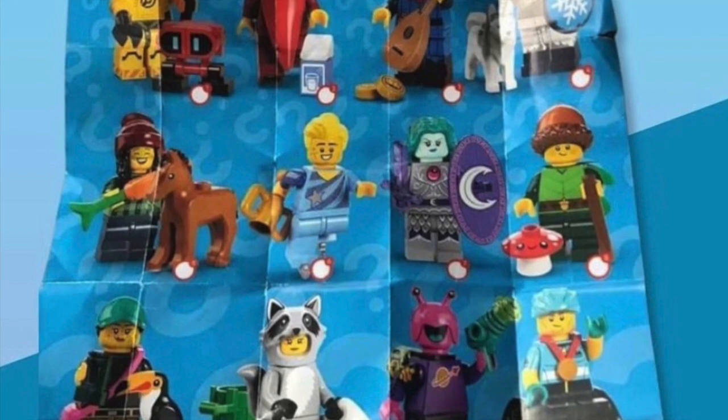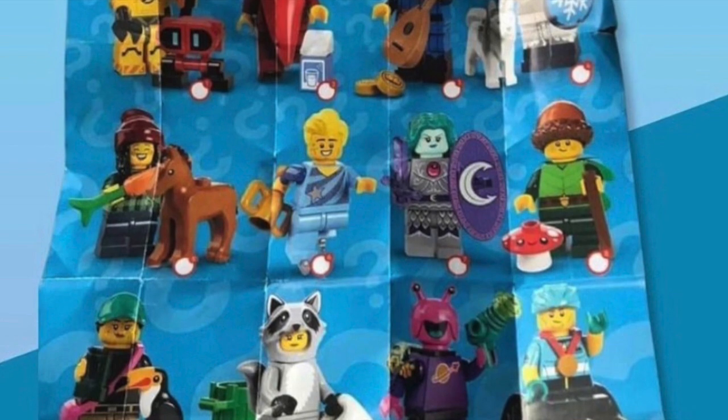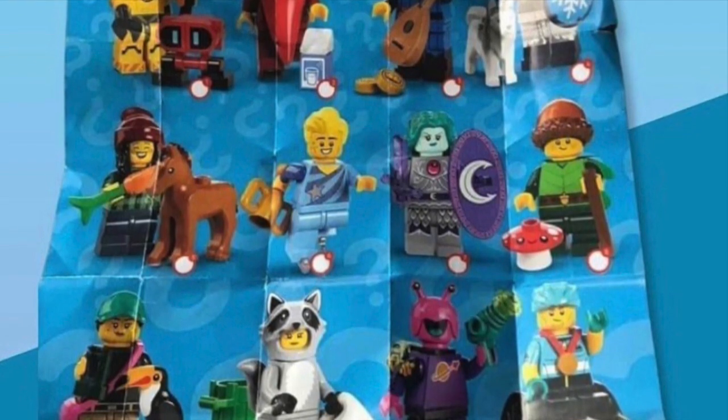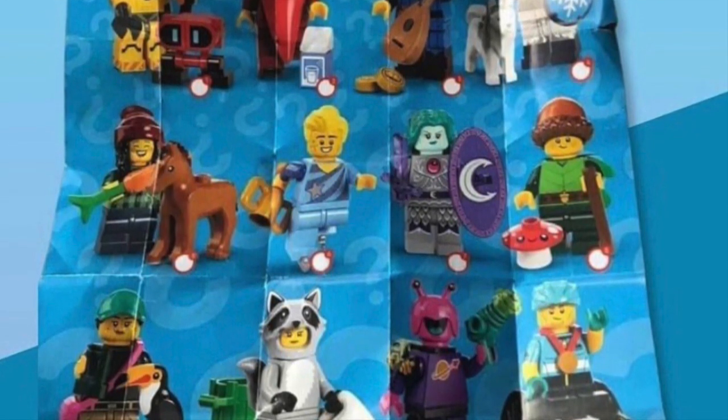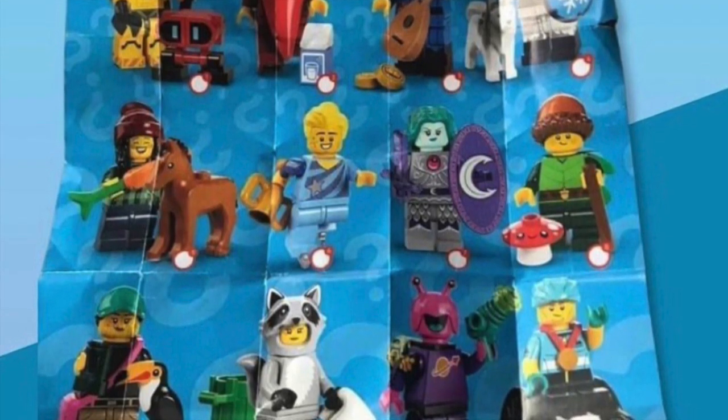Number eight is probably my favorite of the series entirely — it's kind of a forest guy. I absolutely love his cute little mushroom; I want to get a ton of those. Looks like he's got mid legs too and an adorable acorn hat. I absolutely love that character.